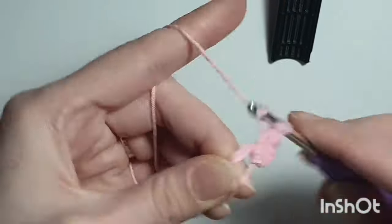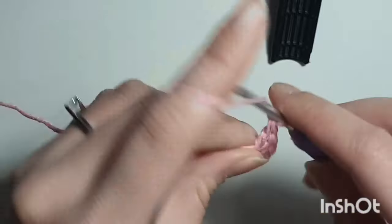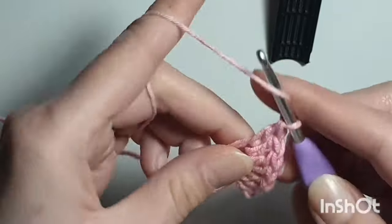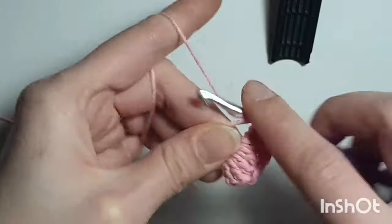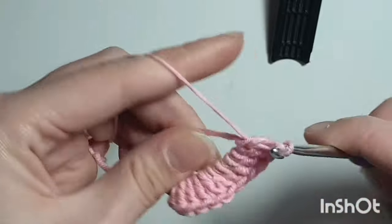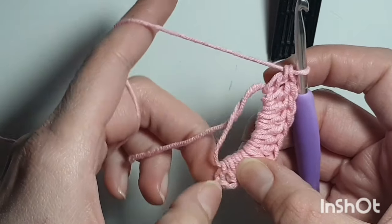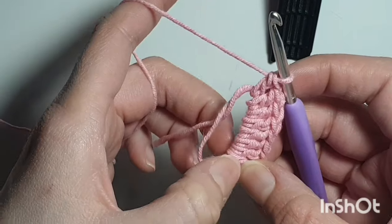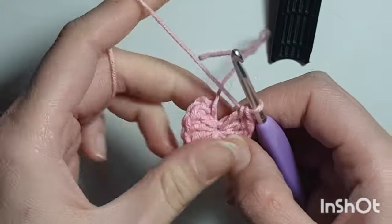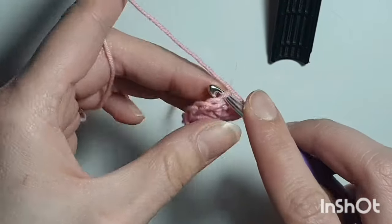Go ahead and do 11 double crochets — 1, 2, 3, 4, 5, 6, 7, 8, 9, 10, 11, 12. Pull that hole closed. Then identify the top of the chain 3 and slip stitch.